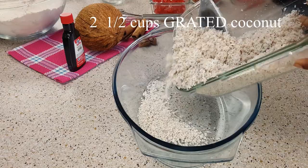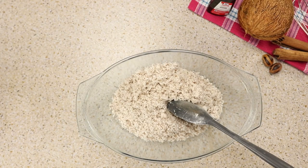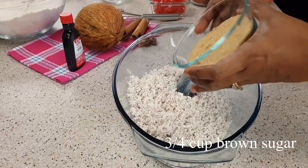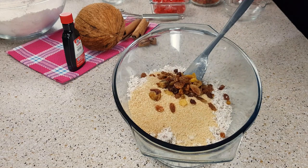I'll be doing my coconut now. Keep in mind that you want to grate your coconut and not shred it — it's best to try and grate that coconut.